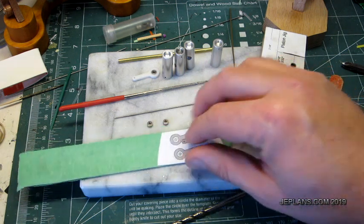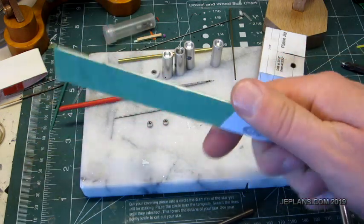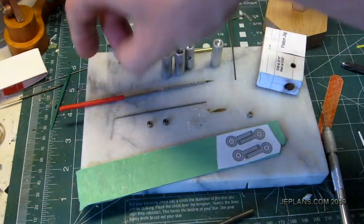So now what I'm going to do is make the connecting rods for the pistons. I'm going to use a sixteenth-of-an-inch thick piece of aluminum for that. I did make a test one on my 3D printer.